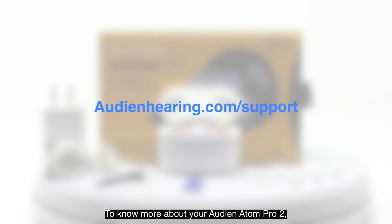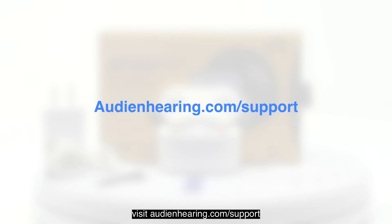Within the charging dock, you'll find a hollow section designed to house the Audien Atom Pro 2 units. Place the earbuds face down into the hollow section, ensuring the removal wires are not bent and the connection is secure. The devices will magnetically connect to the charging dock, and you should feel them click into place. The Atom Pro 2 has two sets of lights — the lights on the front of the case indicate the charge of the charging case.